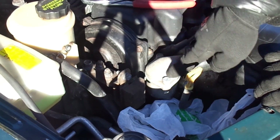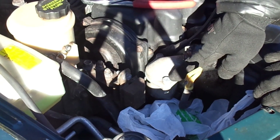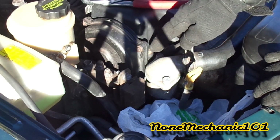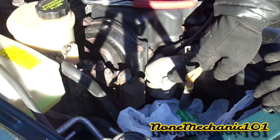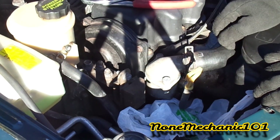If you notice, I have two different bolts here. When I bought this car four years ago, one bolt was stripped, so I put a bigger one. One is going to be a 12mm — that's the original — and the one I put in is 13mm.